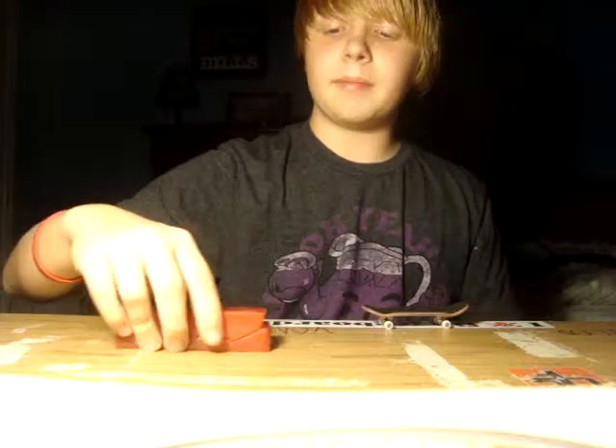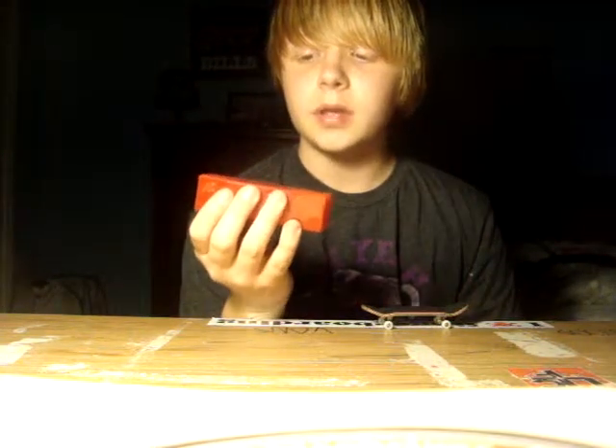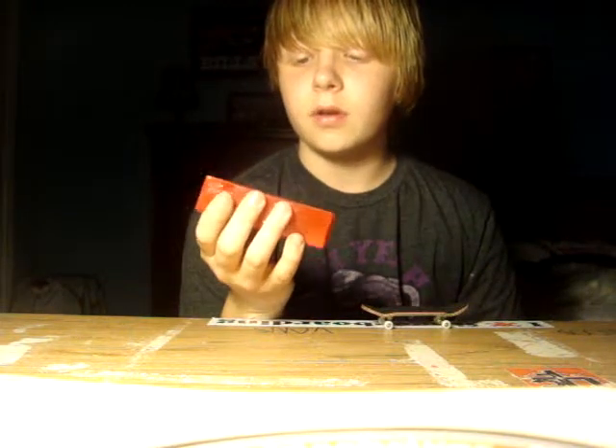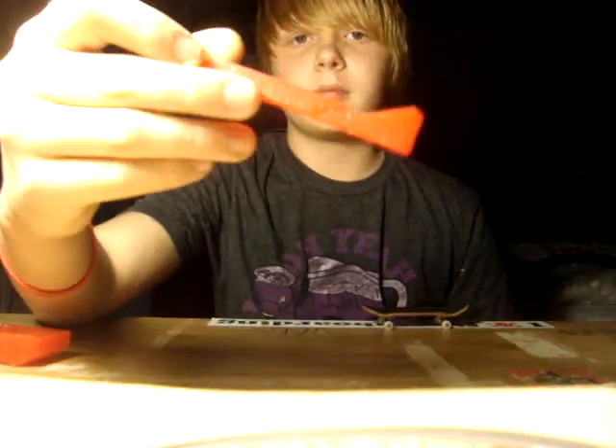I'd give this about a 4.5 to 5 for easy to use. For craftsmanship, I give it a 5, because they even carved 'GM-12' in the bottom right — I don't know if you can see that.